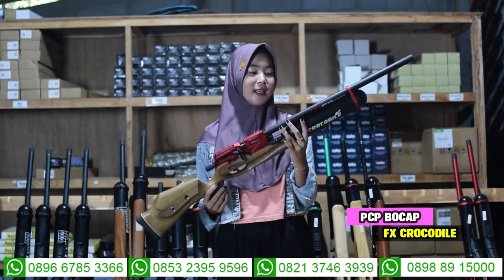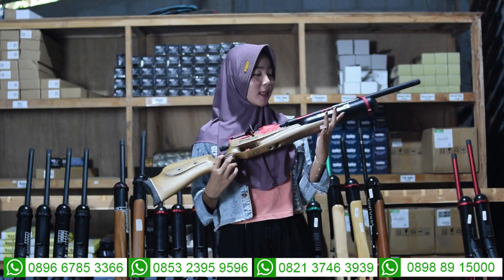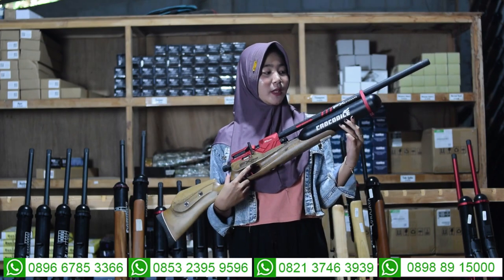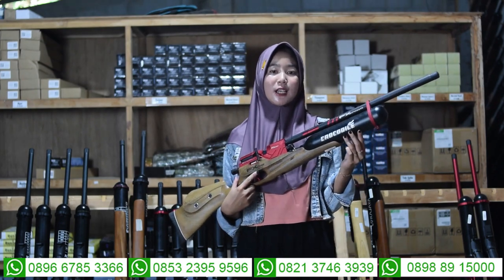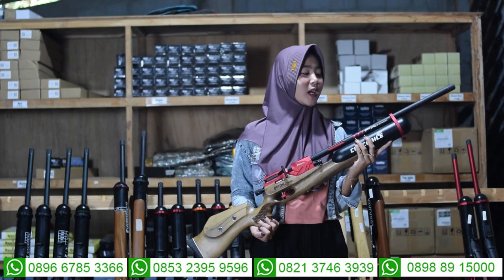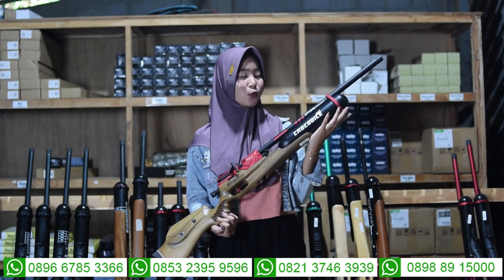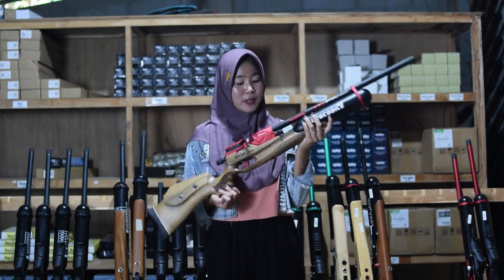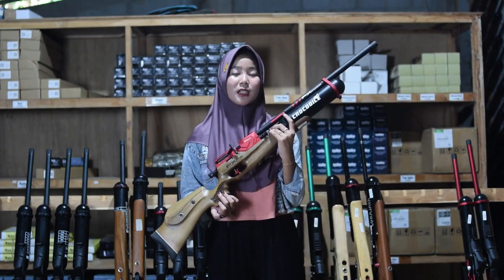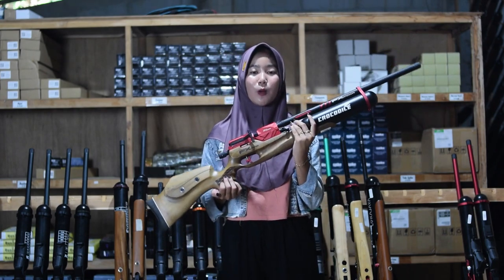Senapan angin Acatiny Handum 500. Di bagian sini juga ada bagian satu cincin larasnya yang berfungsi untuk memperkuat atau mengikat antara laras dan tabung, sehingga tidak mudah goyang saat digunakan untuk berburu. Di bagian sini juga ada bagian pengisian anginnya, sudah menggunakan mini coupler. Untuk pompanya menggunakan pompa PCP, tapi kalau tidak memiliki pompa PCP, bisa diganti dengan kompa kompresor juga.